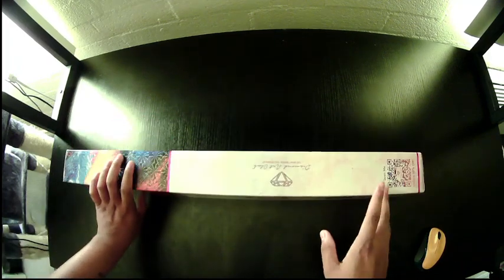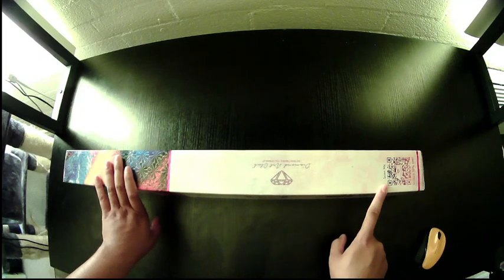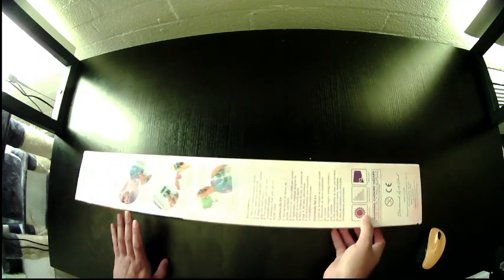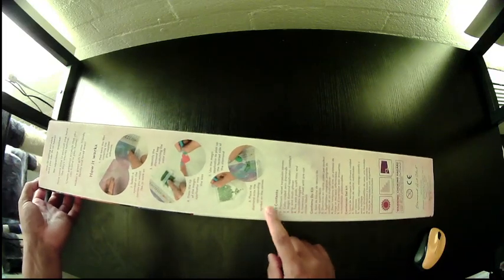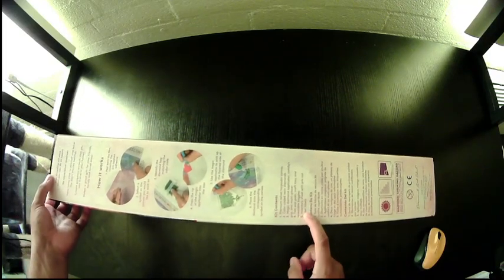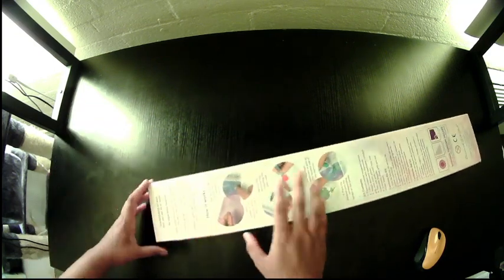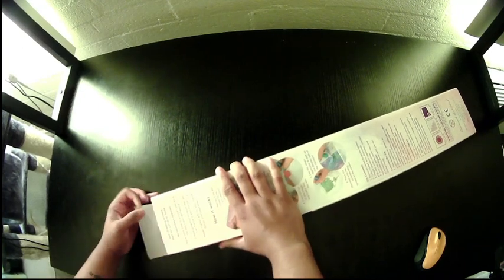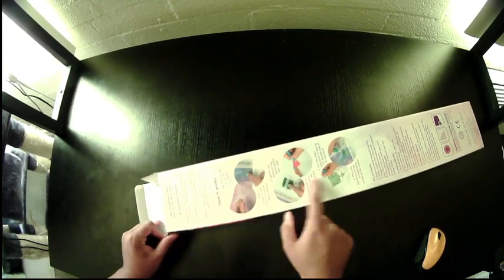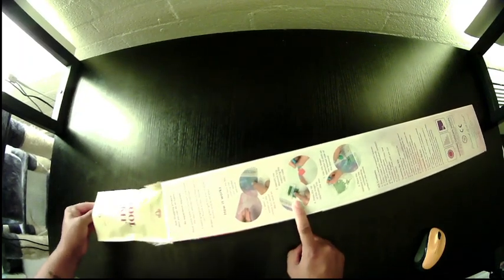On the side of our box we have a 10% off QR code. On the back — apologies for the sun — we have a description of what's in our kit and a quick how-to if you've never diamond painted before. On the inside there's a bit more of a descriptive instruction piece.